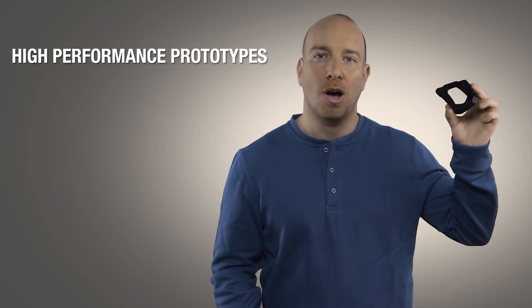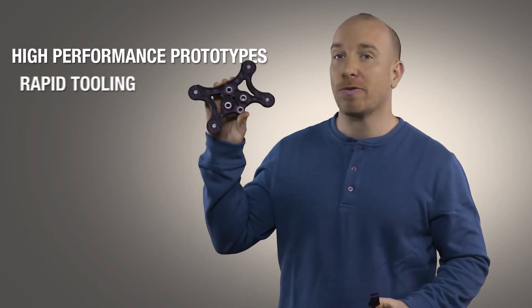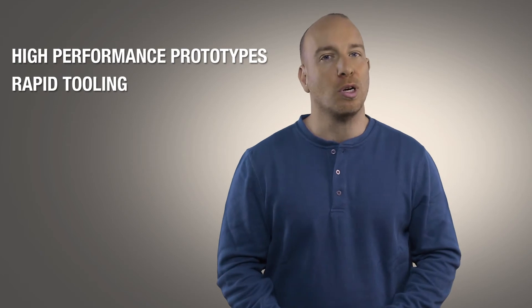So whether you want to compress your product development cycle with high-performance prototypes or improve your manufacturing floor efficiency, Stratasys Nylon 12 carbon-filled material is now a very strong and very practical material choice. For more information, please check out the Stratasys website.